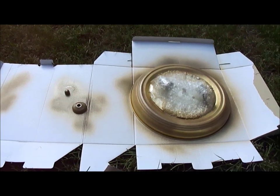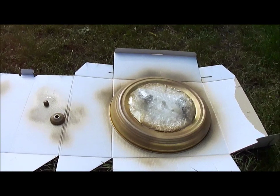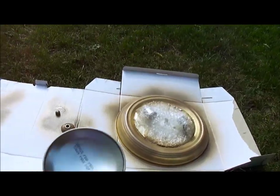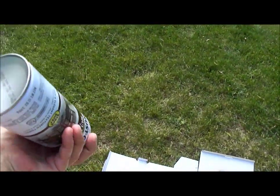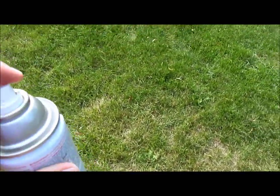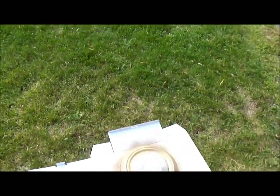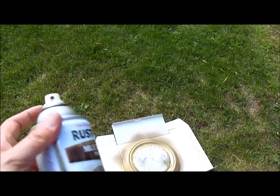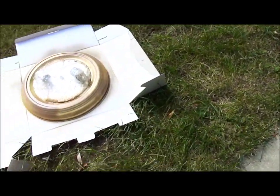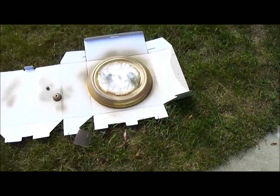Okay, I've got the first coat on. One thing I want to show you: when you're done spray painting and the can isn't empty, flip the can over and spray it until nothing comes out — it clears that nozzle so the paint doesn't dry in there. I use this can from earlier this year, several months ago, and had absolutely no trouble getting the paint to come out again. I recommend doing that — it's like cleaning out your brushes. I'll let this dry and do a second coat.